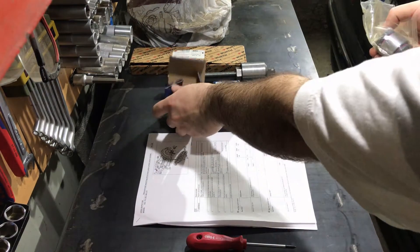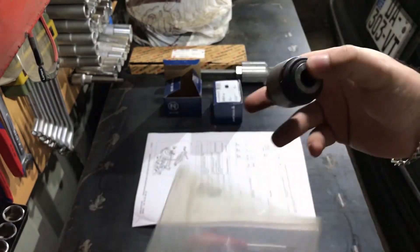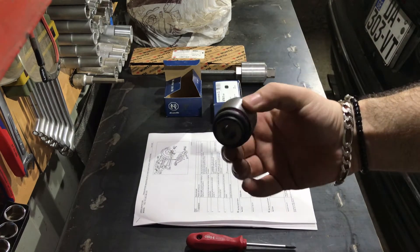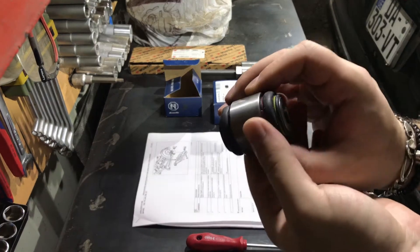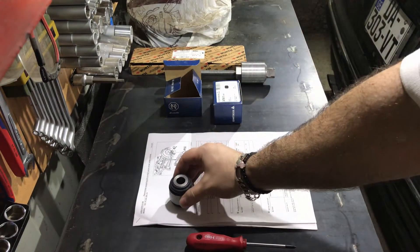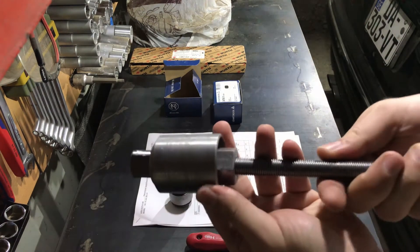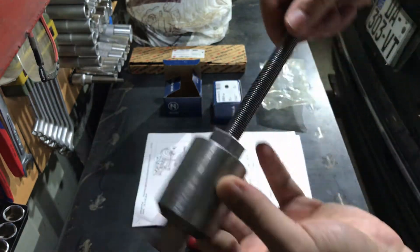Let's look closer at the part itself — I made a video about it some months ago but I'm showing it again. Here is the new control arm trailing bushing. I don't see the reason to invest in a genuine Mercedes trailing arm bushing, so I bought this Lemforder part, ordered from Germany.